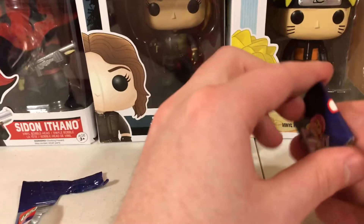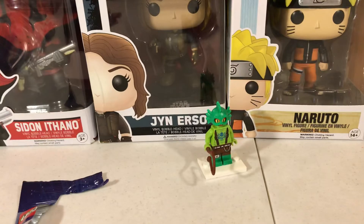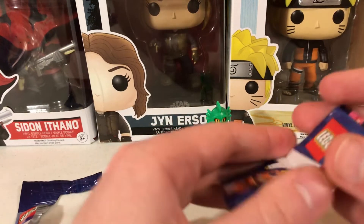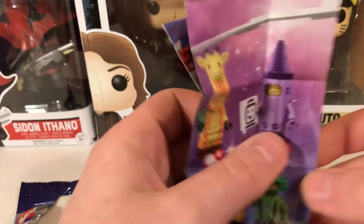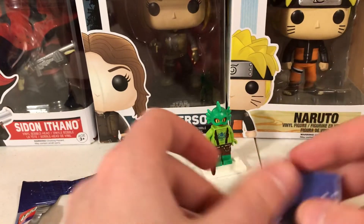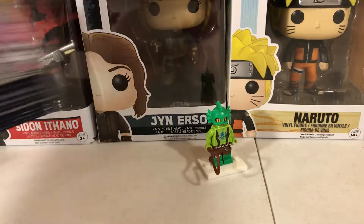Does he come with it? Hang on. I want to see if he comes with that lasso, because I didn't think he came with it in the last one. Let's find out though. And he does. I don't think I had the lasso for the last one. But oh well, I guess we got something new.